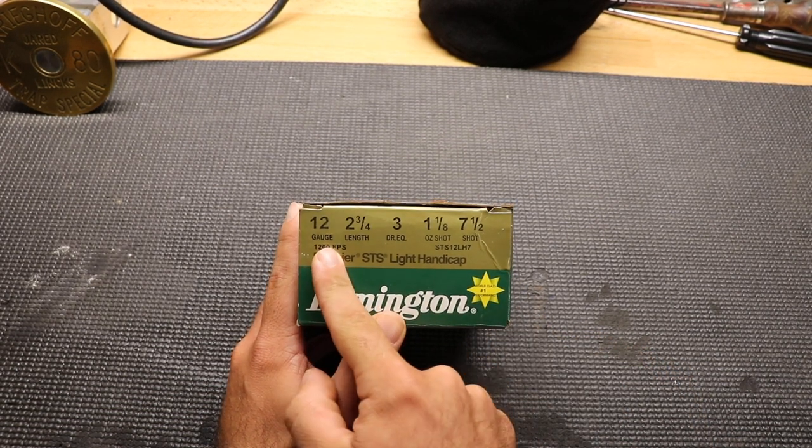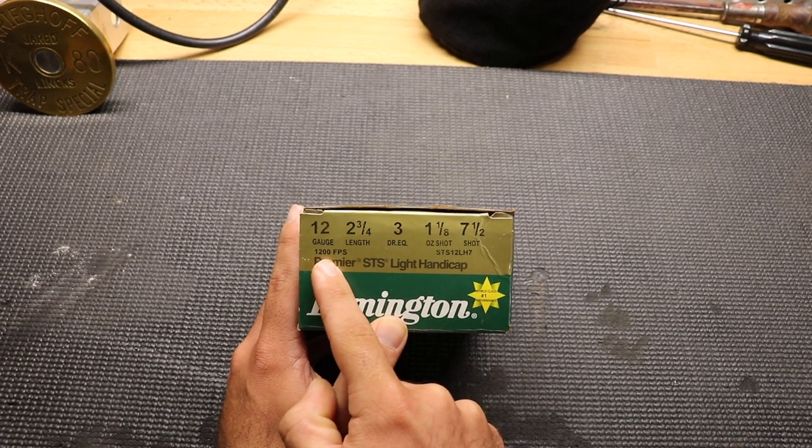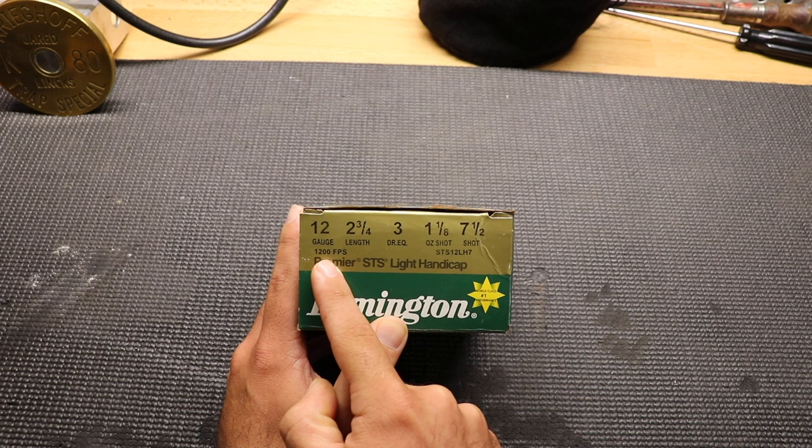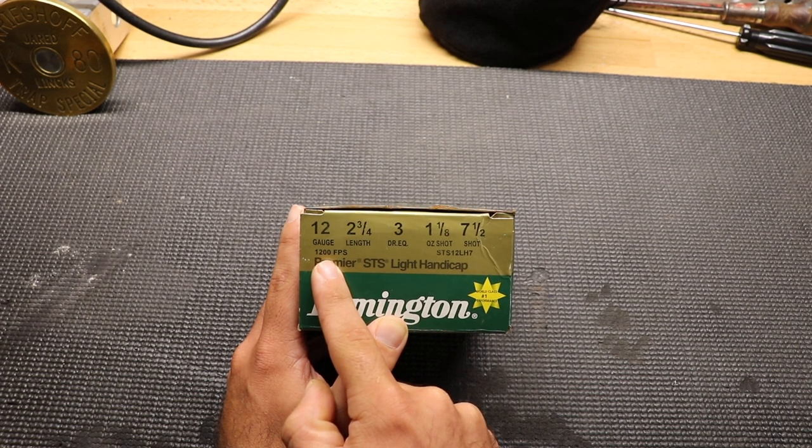The 12 gauge simply refers to the gauge of shotgun that you're going to be using. 1,200 feet per second is the feet per second of the shell — basically the velocity of the shotgun shell. The higher this number is, the more recoil you're going to have, but also the faster the shot in the shell is going to move.